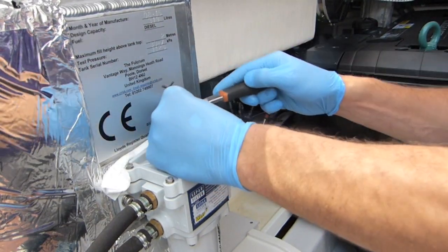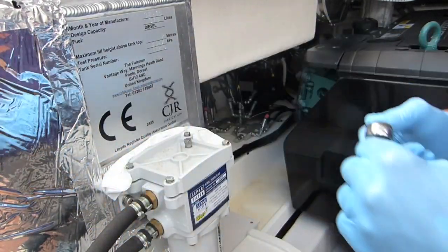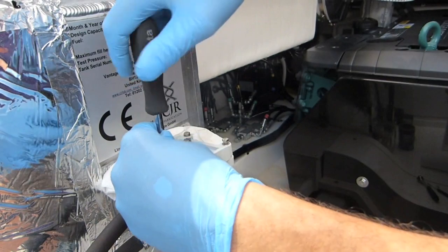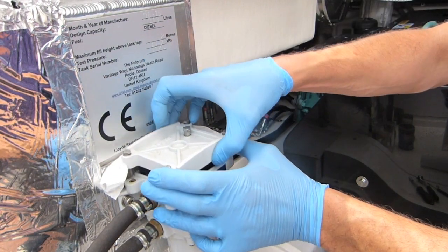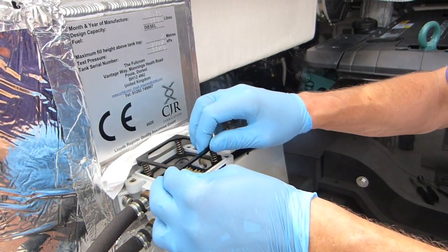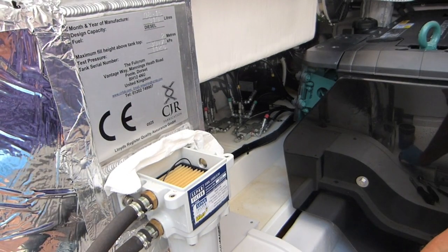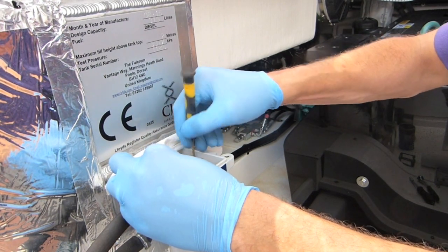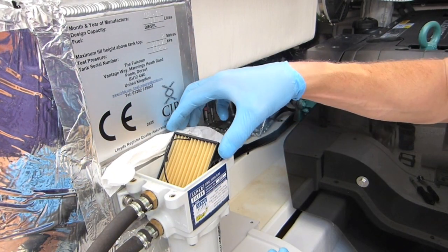We're going to loosen these four bolts which will allow access to the filter. After getting that initial tension off I'm going to use a speed attachment. With the cover undone and ready to lift off, you can now see into the filter itself. There's a spring loading mechanism that pushes down on the filter to create even pressure, and then there's a little handle on the filter — they get a bit stuck so I'll just use a skinny screwdriver to give a little ease.